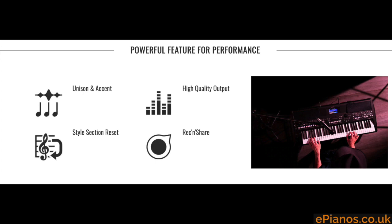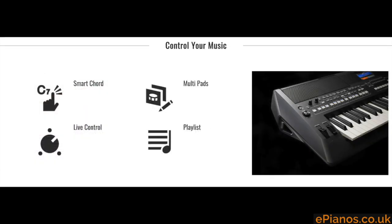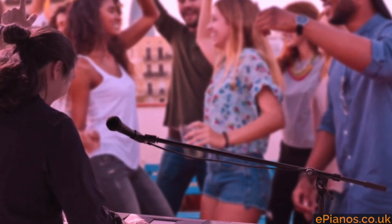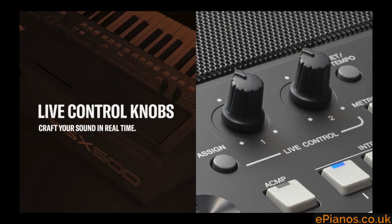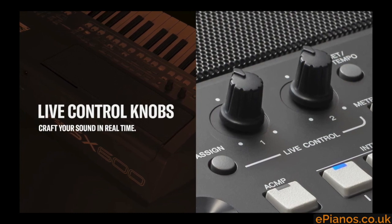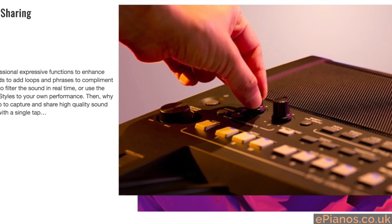This keyboard is a real band in a box. It's designed to put you in control — perhaps not being a super high-level professional musician, but someone who wants to create music and create the sound of a real band playing with you. You have live control knobs which are great for on-the-fly changing of the sound, the EQ, sound effects, or indeed the level of instruments playing within an accompaniment.